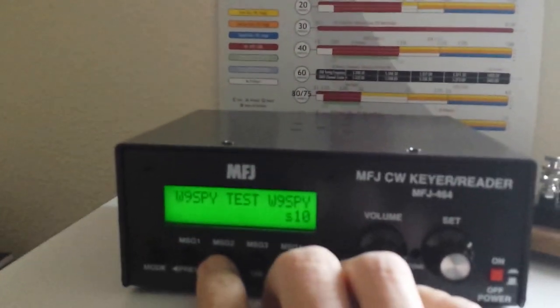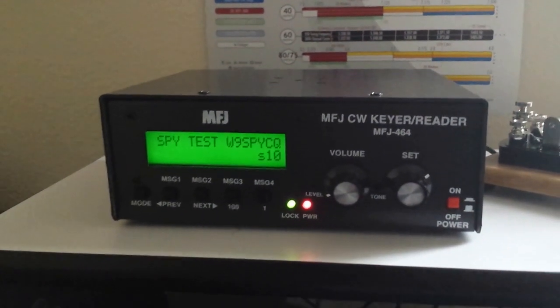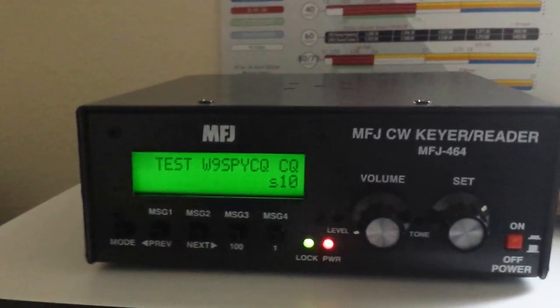Let's try one more — I've got a message 2 programmed as well, and that would be just my basic CQ call.